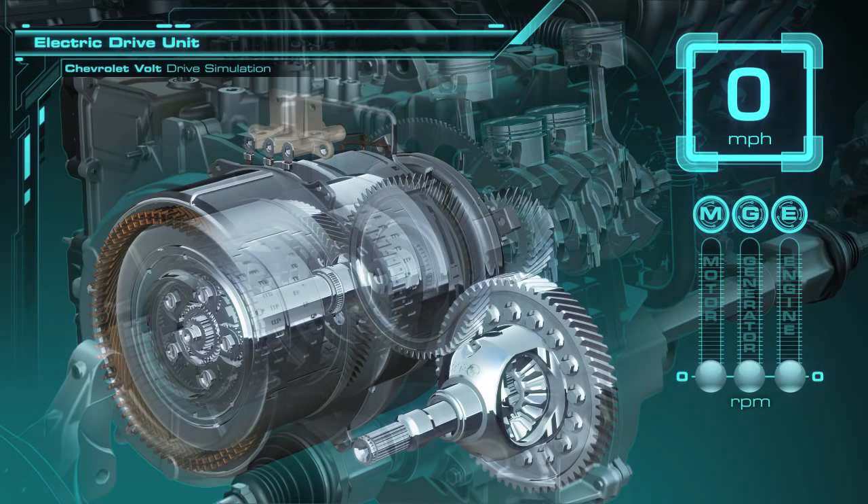The speed of the motor, generator, and the engine of the Volt is shown at the right of the screen, listed as M, G, and E, with the vehicle's speed shown above.